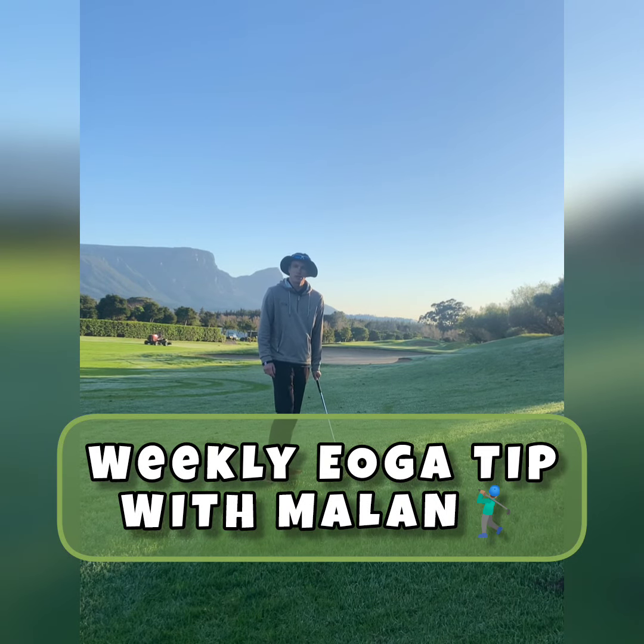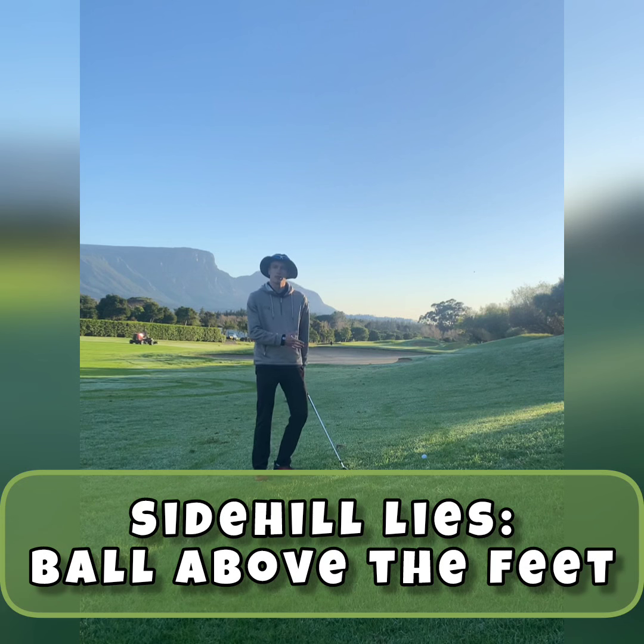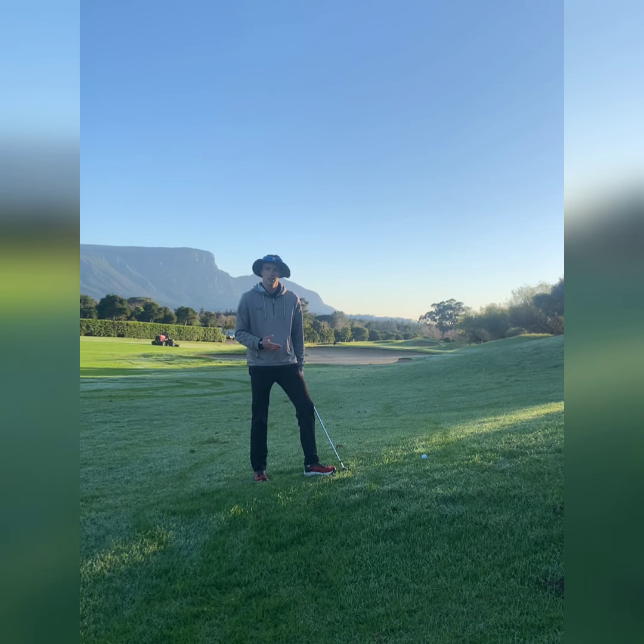Hi everyone, it's Milan from Yoga Golf Academy and today we're talking again about side hill lies. I keep getting questions about this during my lessons so I thought it'd be a good one to rehash and just make sure everyone knows what to do when we've got the ball above our feet.